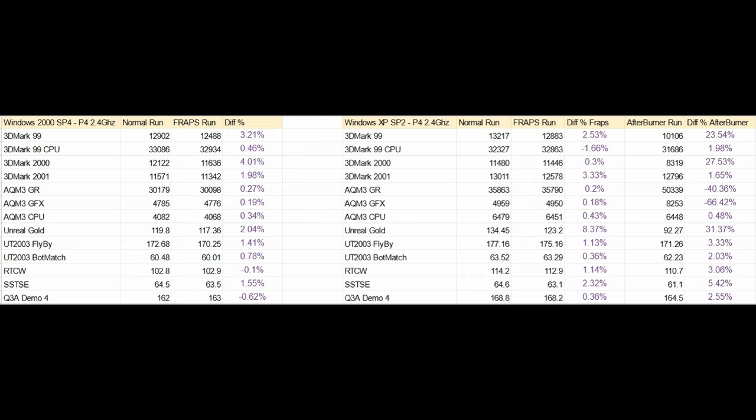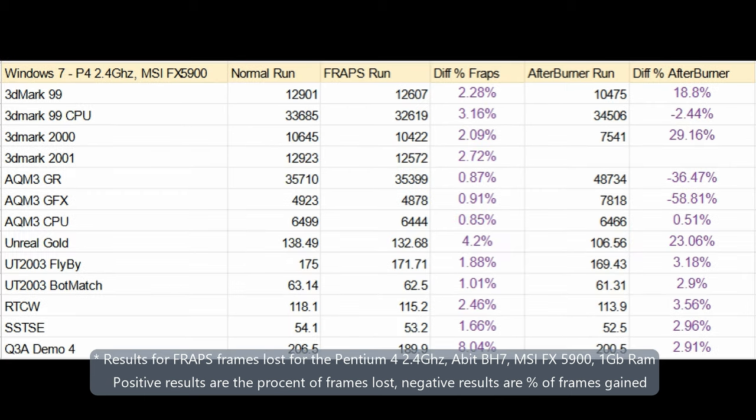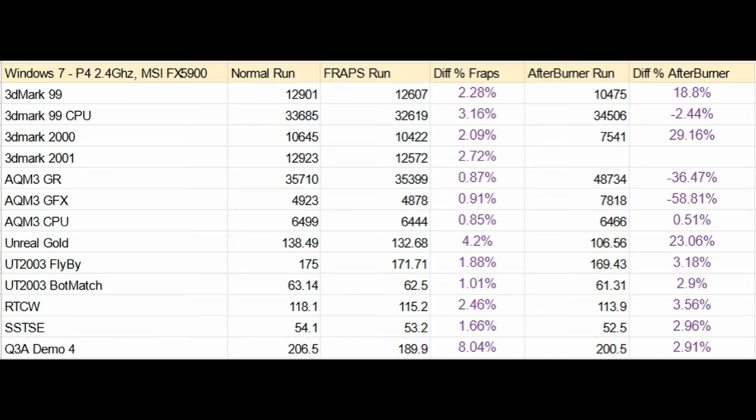The general rule is that Afterburner usually doubles the framerate loss of FRAPS. For Vista, there's nothing really worth mentioning in the FRAPS section, but Afterburner shows the same odd behavior for Aquamark III. Like Windows XP, Unreal sees big drops in frames per second and the 3DMark drops are similar to what happened under Windows XP. For Windows 7 on this hardware, we see the same increase in Aquamark III frames and similar drops for 3DMark and Unreal Gold.